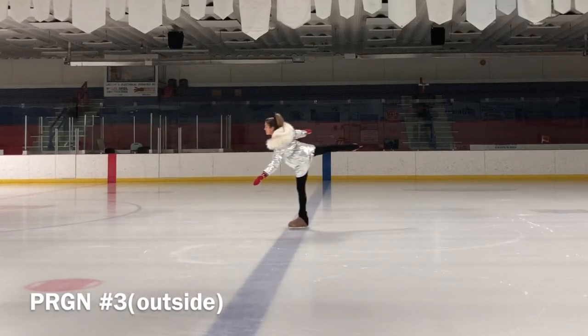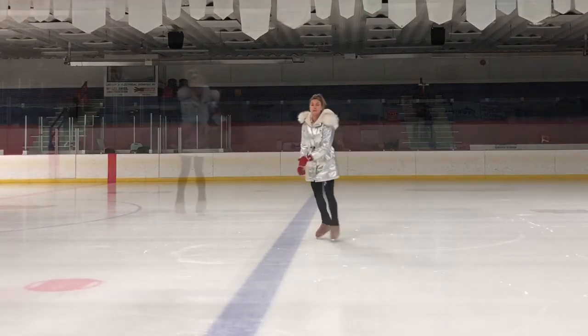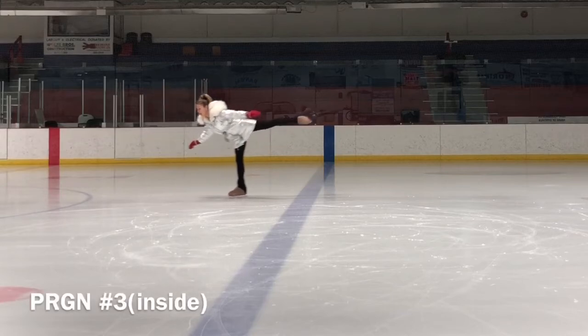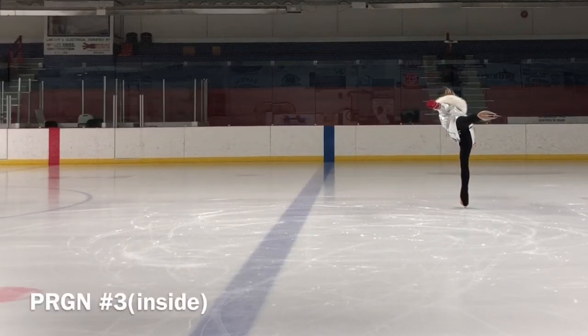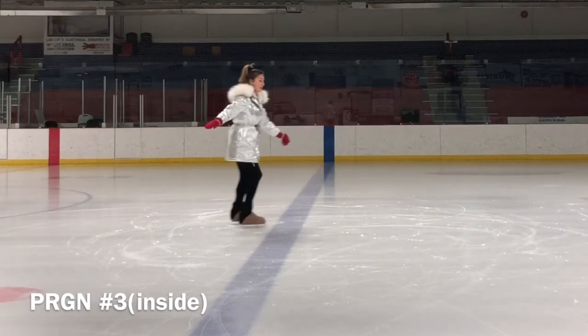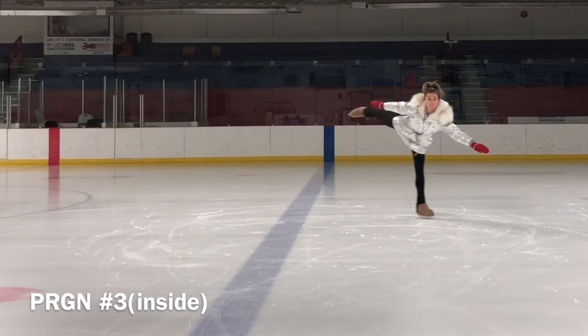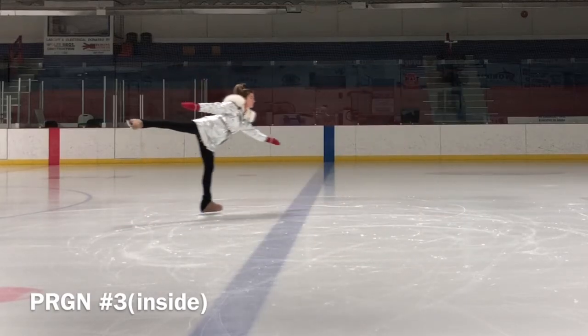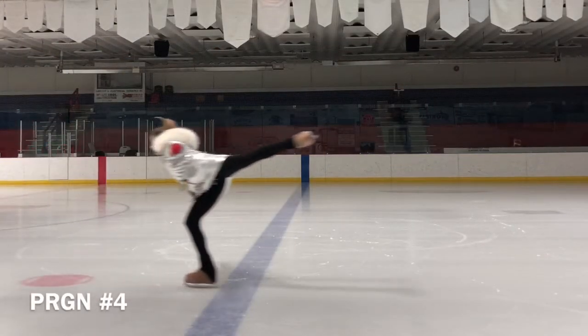Skate at a good speed. Slowly lift your free leg out behind and lean forwards. If you rock suddenly forward, it is okay to put your leg down and try again. You should be looking ahead, not down. Remember to keep your chest up while pointing the toe of your free leg out to the side. Make sure that you balance in the middle of the blade. Don't fall forward on your toe pick.